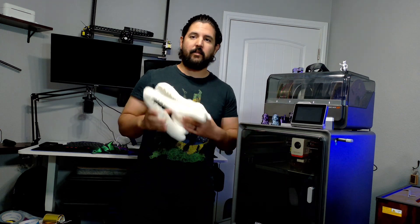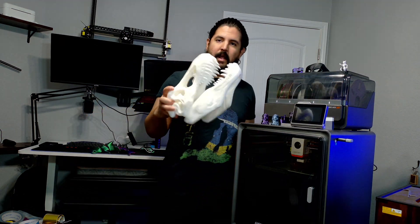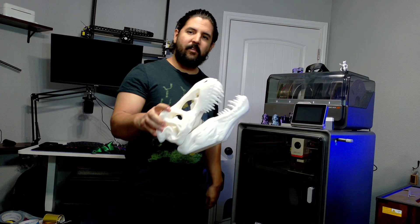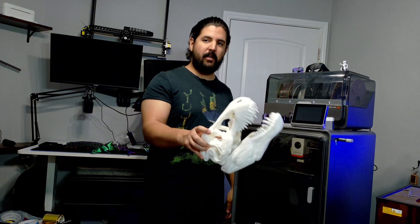If you're interested, I'll put a link in the description below. The bed is 250 by 250 by 250, so this is pretty much the biggest print you can make on this printer. You can print full-size helmets on it.